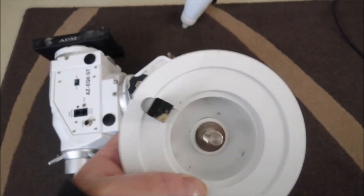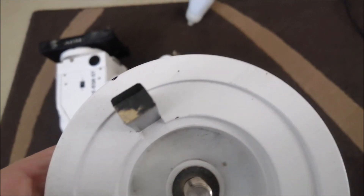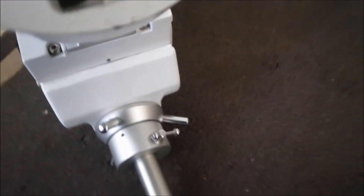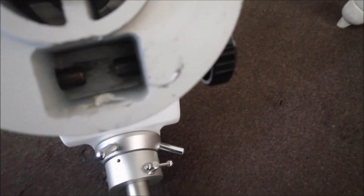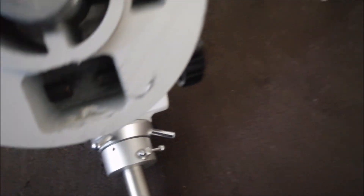On further inspection, you can see it's been touching the top of the casting, and I'm betting that it's the same underneath here — hard to see, but I think it is. I'm going to file a bit off the top and then we'll see how we get on.